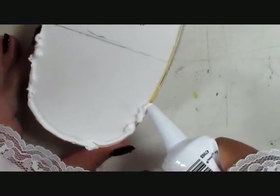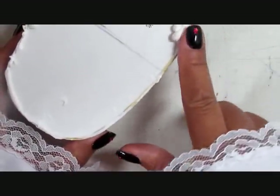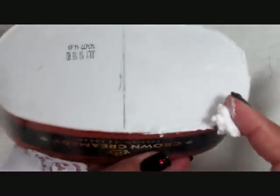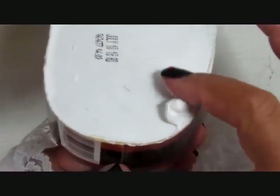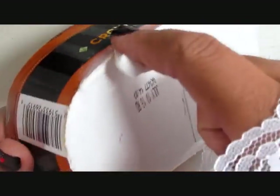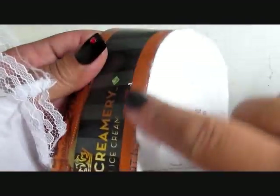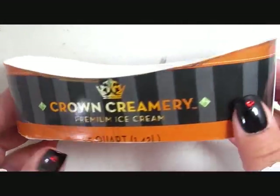Now the ice cream tubs are already somewhat waterproofed because they're covered in wax on the outside and the inside. But just to give this a little extra protection I'm going to use some silicone caulk. This is caulk that you find in any home improvement store like Home Depot or Lowe's, and even at Walmart they sell it in clear, white, and almond formulations for less than three dollars. So I went ahead and caulked the outside of my tub, the rim along the bottom, the inside, and the top.